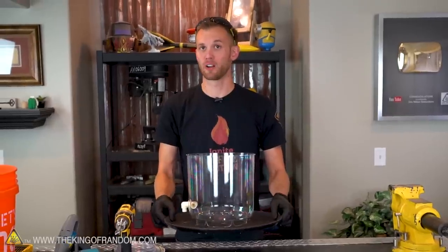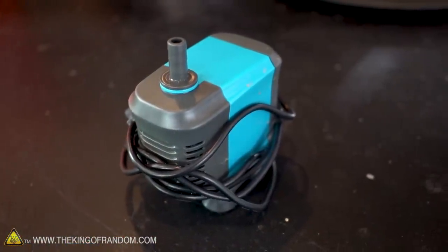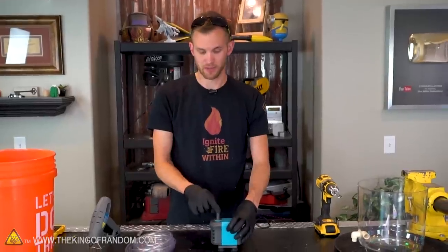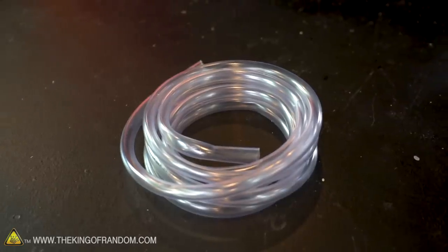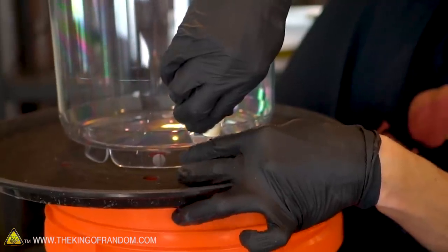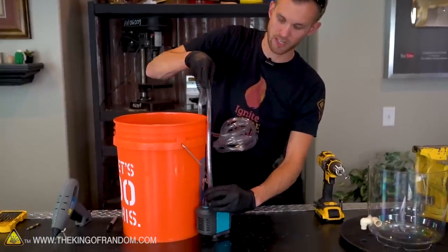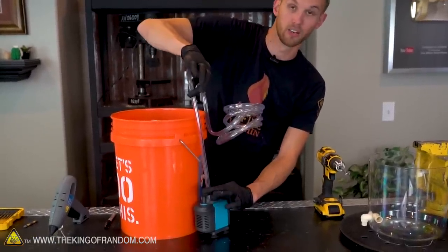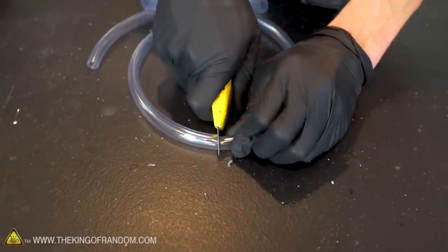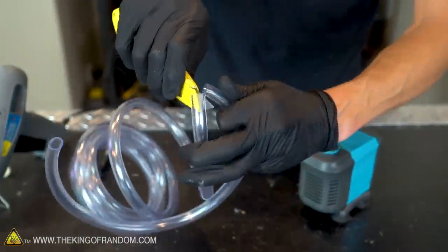Our plastic tray now has eight holes drilled into it. This pump is designed to be submerged completely underwater while working. It has a nozzle at the top where all the water sprays out. What we need to do is use our hose to connect this nozzle to the input of our vortex tank. When our pump is in the bucket, we won't actually need all that much hose. I'm going to cut off an extra six inches and then do our measuring from there.